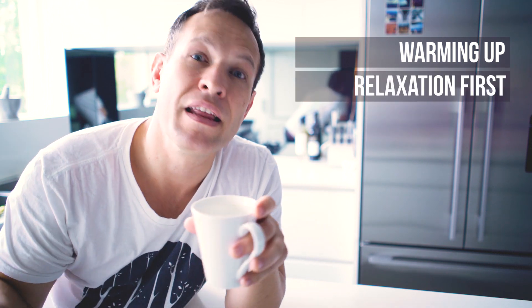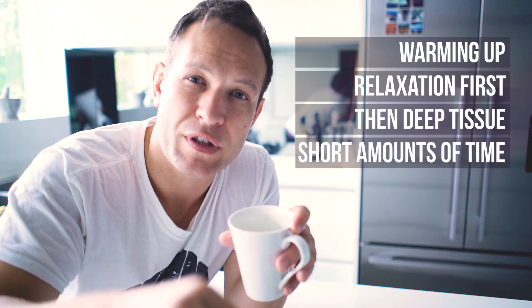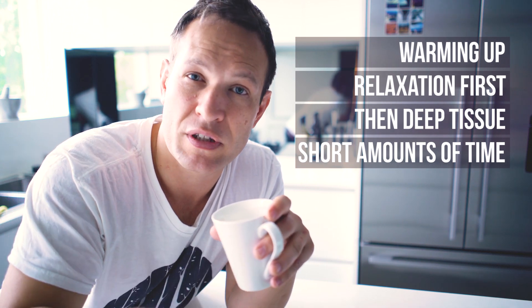Thanks for hanging out with me — I hope this has helped. Strategize how you should be compiling your massage routines so you're not just going deep from the very start. Remember, we are always warming up the muscles first. We always want to get our partner to that relaxed state before we go in deep. And when we're going deep, we're deep on focused areas of the muscles — not the entire length of the muscle, but areas of tension and where knots are.